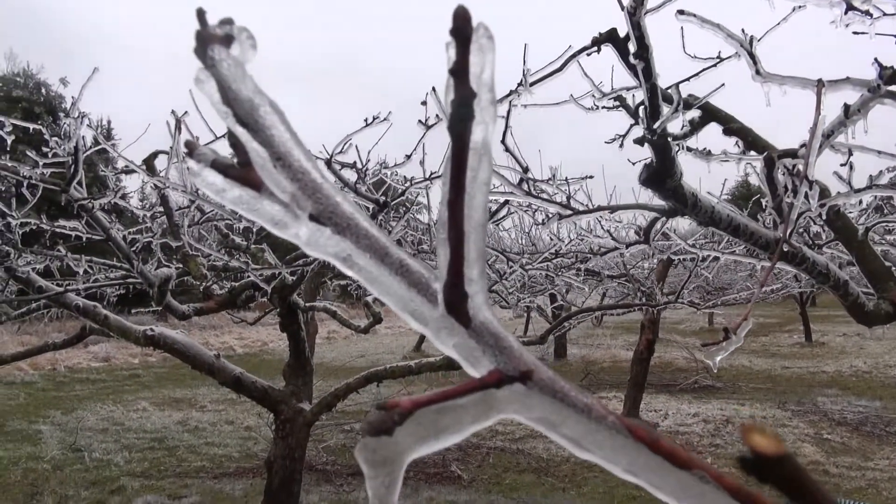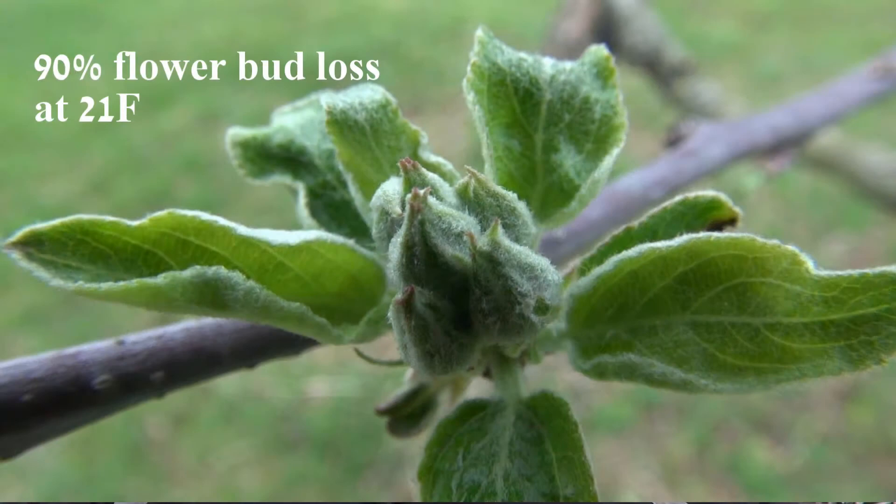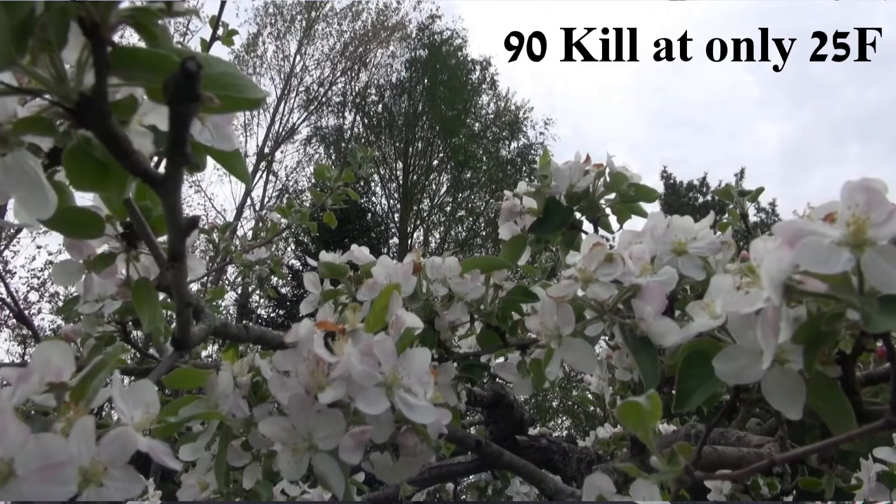The other thing people might be worried about is their flower buds. My apple trees are still dormant — they're starting to show a little of what we call silver tip. If you look at a chart showing the damage you can get at different temperatures, you generally will have more damage to buds the further developed they are. For instance, if the apples are in what we call tight cluster — the flower cluster is close together but not really open yet — you'll get about 90 percent loss of those flower buds at around 21 degrees Fahrenheit. But if you go further along in development, say full bloom, you can get 90 percent kill at 25 degrees. So as they develop, they become more susceptible to cold injury.